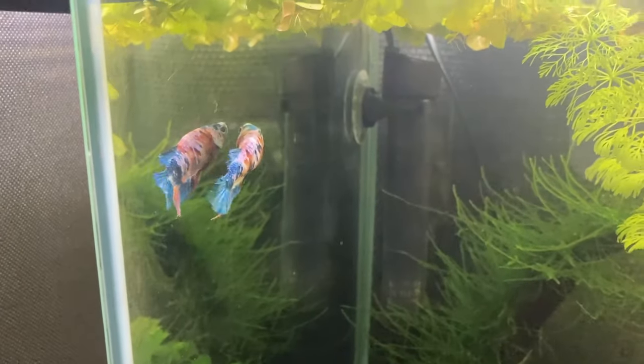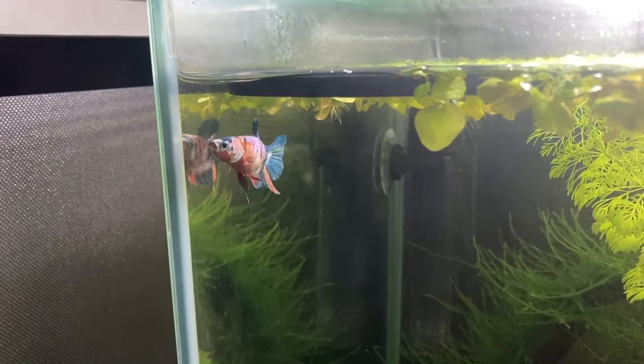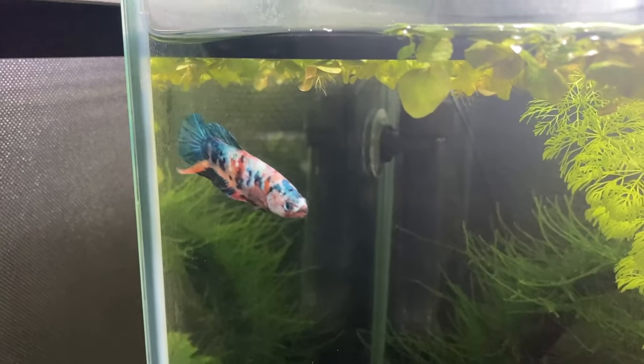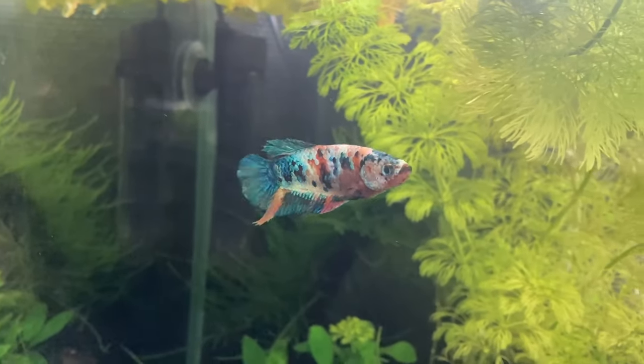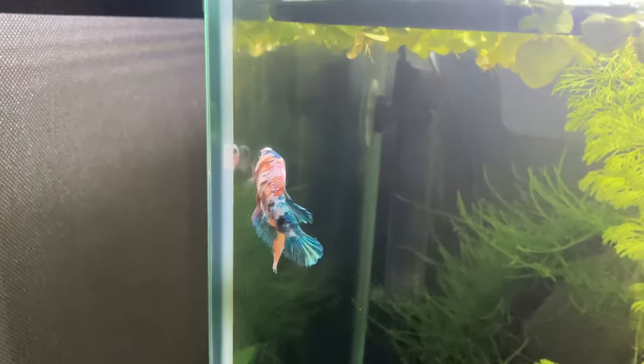Just a short video today — using a lid will always be the best option, but in certain situations you might not be able to do that. So lowering your water level and using some floating plants might be able to help keep your betta in their tank. Thanks for watching guys and have a good day.